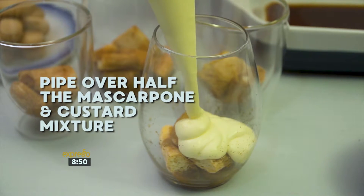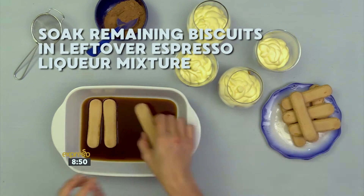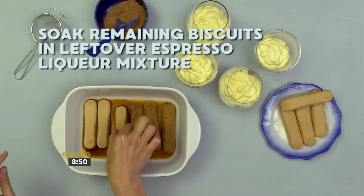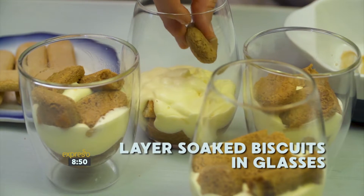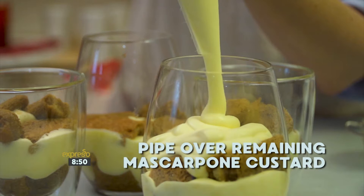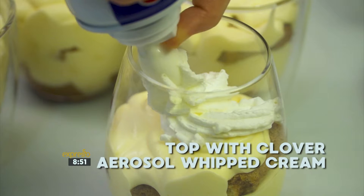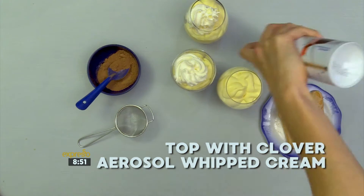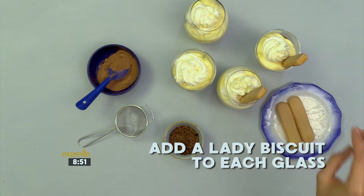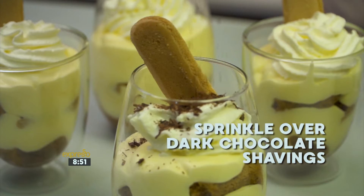Next, pipe over half the mascarpone and custard mixture. Soak the remaining biscuits in the leftover espresso liqueur mixture. Layer the soaked biscuits in your serving glass or bowl. Pipe the remaining mascarpone custard on top. Top the dessert with some Clover Aerosol Whipped Cream. Add a whole lady biscuit to each glass or bowl for decoration, and sprinkle over some dark chocolate shavings.